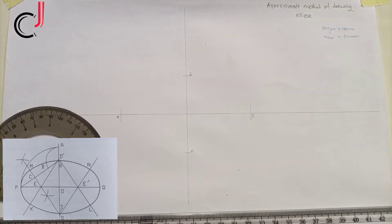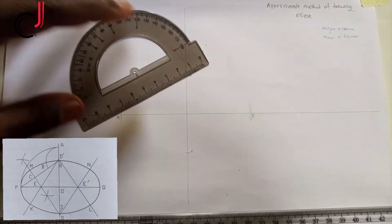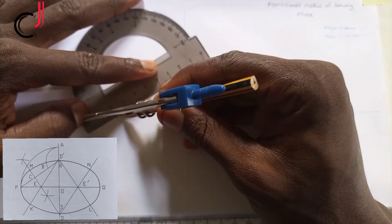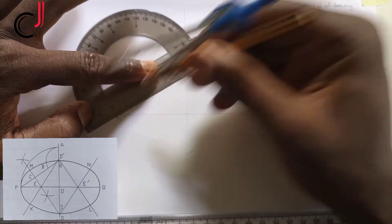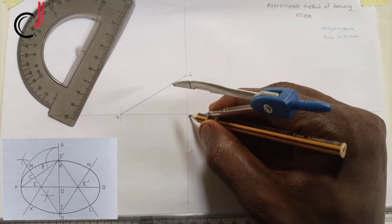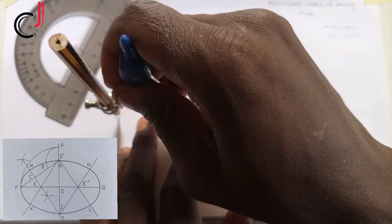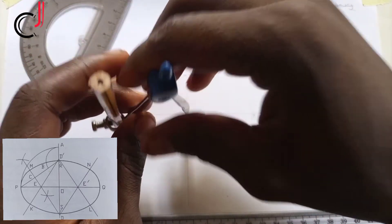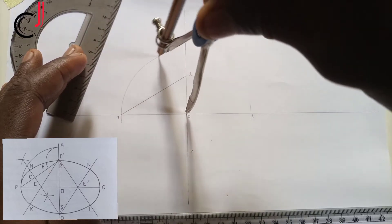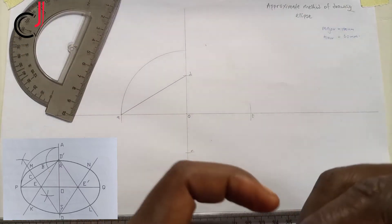The next step is to join point A and point D together with a line. Then, using the distance from point O to A as radius with the pin at O, we extend an arc to hit the vertical line, and we call that point E.